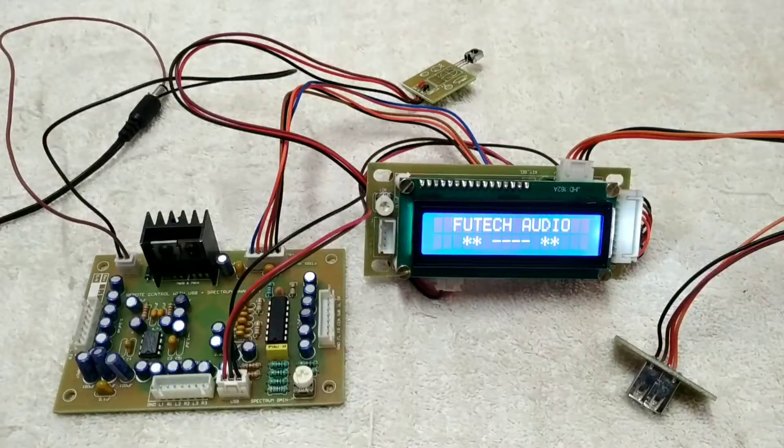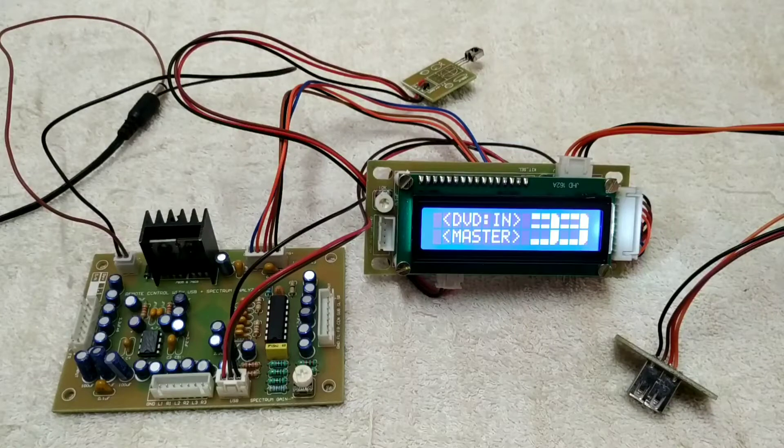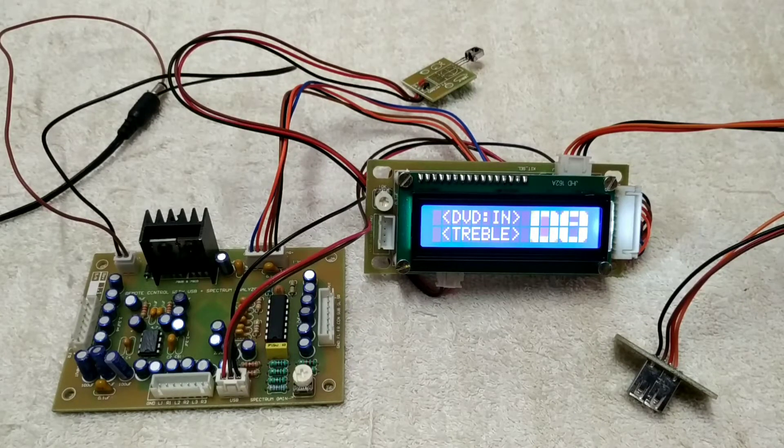We are going to turn on the device. We have to turn on the DVDs. We are going to use the rotary encoder and we are going to turn on the remote interface. If you want the left and right channel, it's not the best. But if you work with the remote, you can try to use it up to a maximum of 30 meters — no problem, it's a remote sensor.